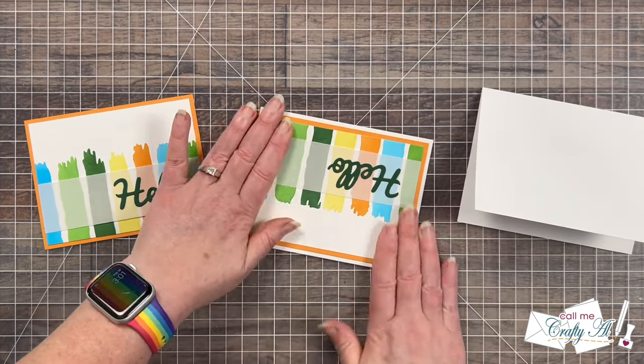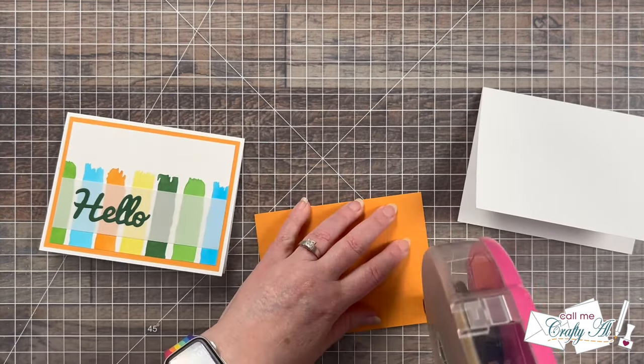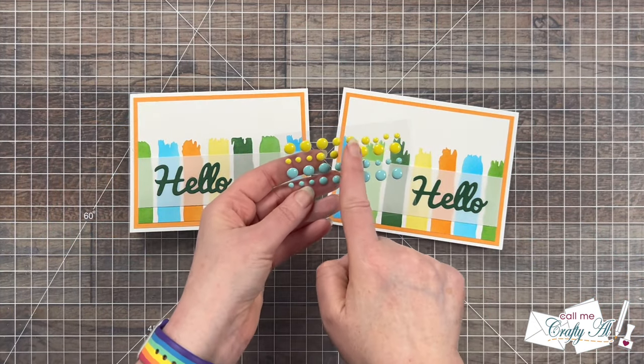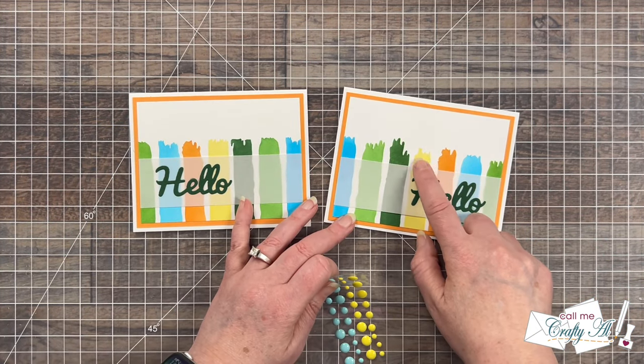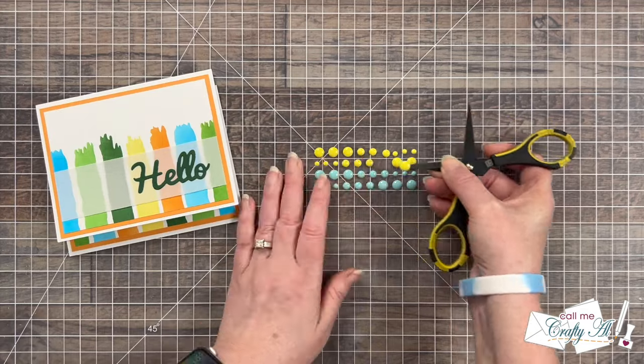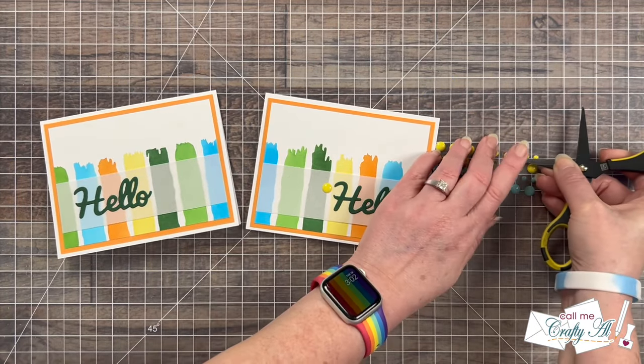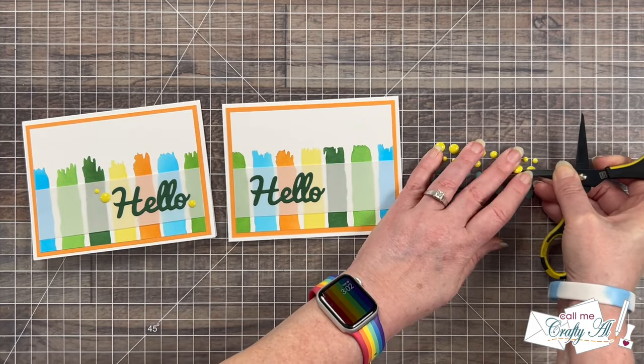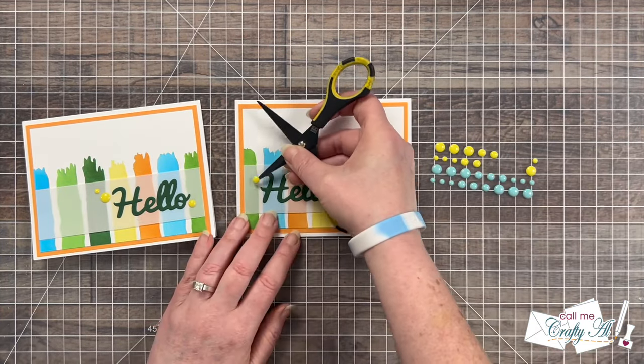You might have noticed I'm keeping these cards nice and flat for mailing, but I did want to add a little something extra, so I brought in some enamel dots from my stash. I thought this yellow went well with the Potato Chip and I ended up adding three around the hello in a triangle. And here are some close-up looks at the finished cards.